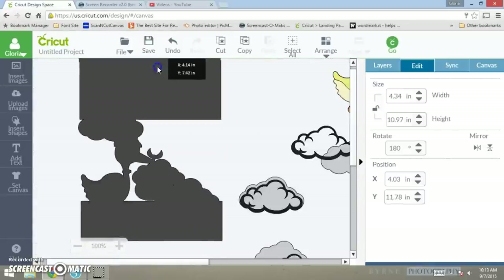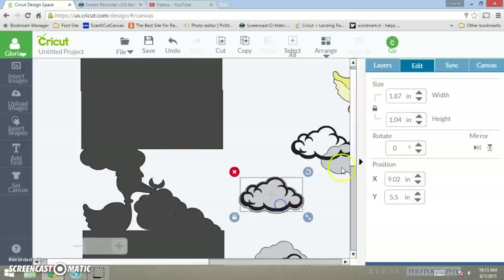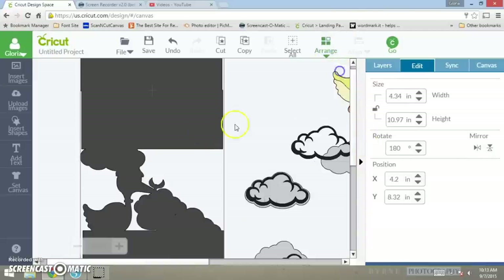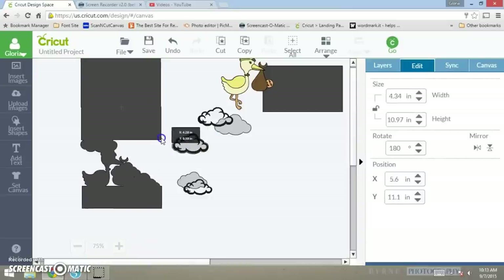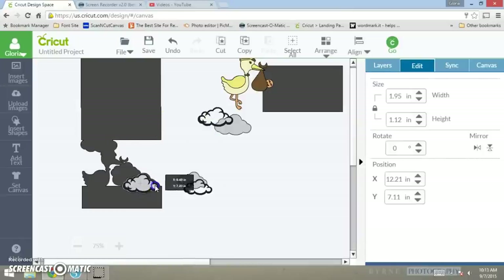Let me bring you guys in just a tad bit. There goes your card base — I'm a little off up here, but just don't mind that. Then you want to take your clouds and you can see how the card is going to come out. Take your card base, arrange it to the back, and then bring it forward.